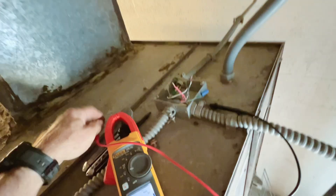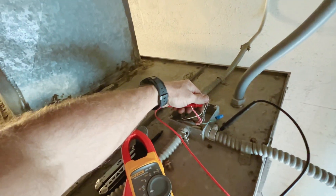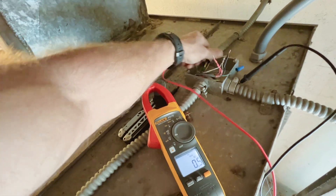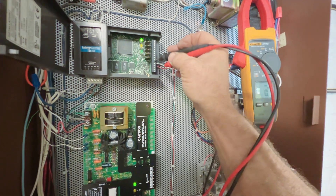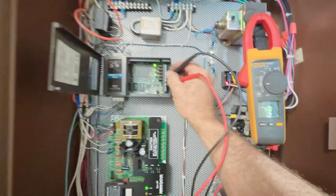Before I could get this open, the drive started ramping up, so let's see if we can get a signal reading here. We have our signal — the drive is now at full 10 volts.